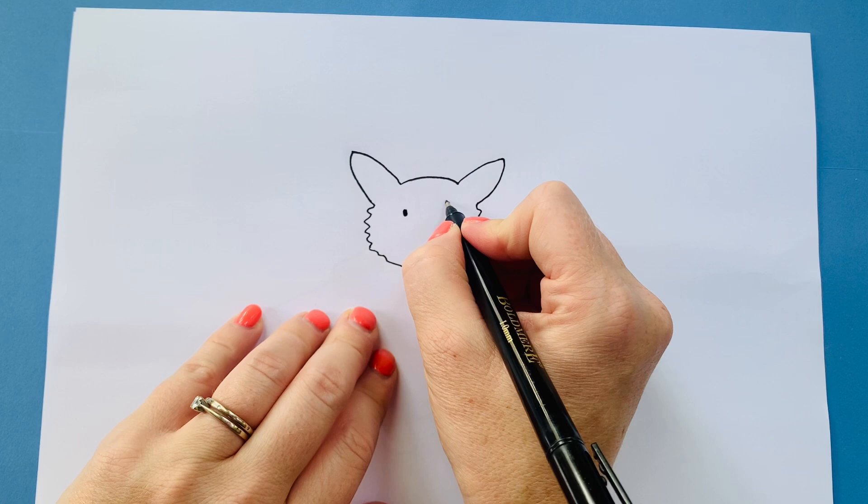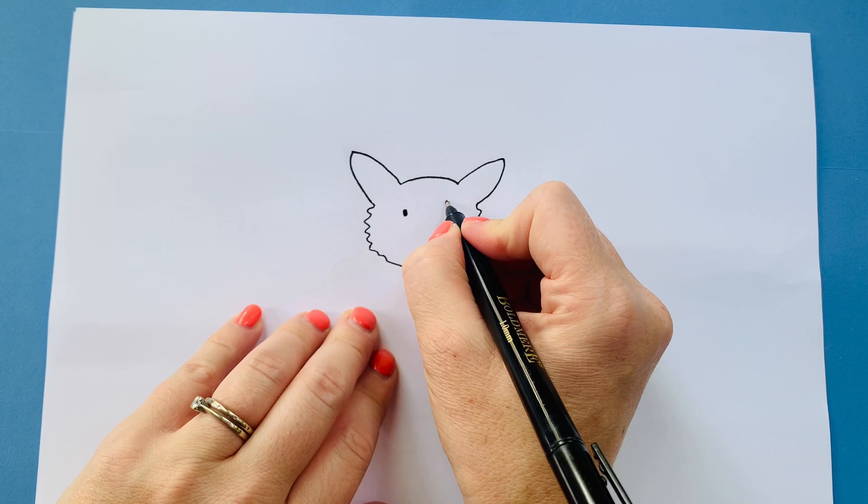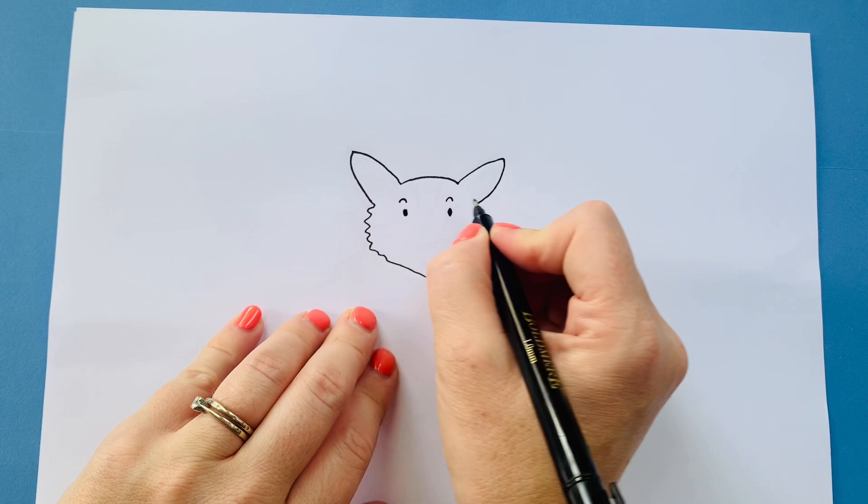And an upside-down U — there we go — and a nice big nose, so an arch over, a bit like a rounded triangle. Colour that in.